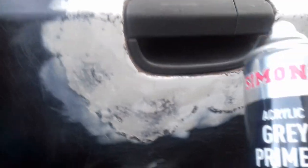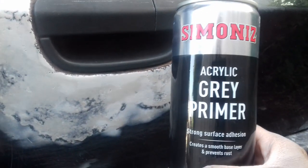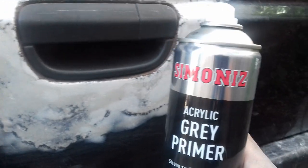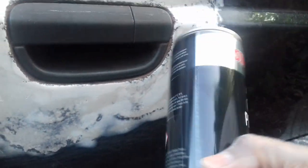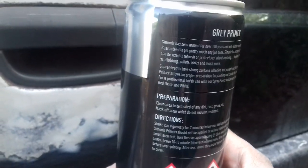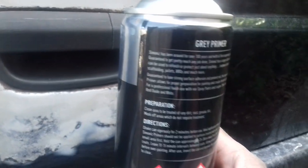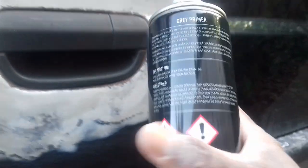I've got this primer here — it's the normal Articare primer. Now, you have to shake it at least for two minutes. I've done it; I'll actually give it a good shake now.